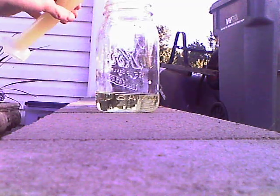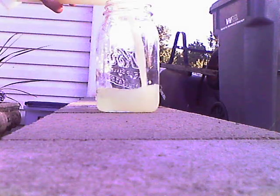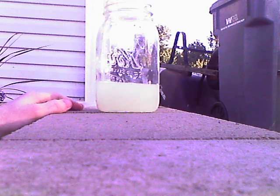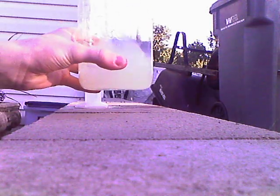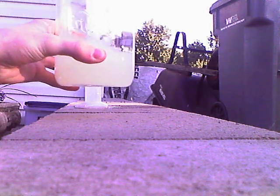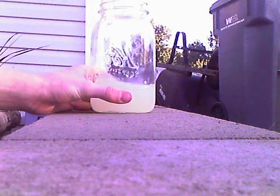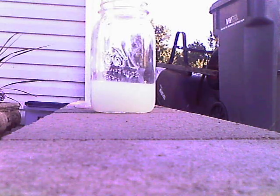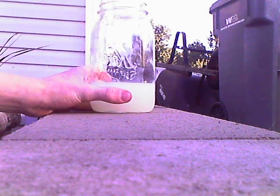As we pour in the citric acid, it will cloud up a little bit and it will slowly turn white. After a couple minutes, it will begin to get hot. It's starting to get hot now — you can feel it's hot.